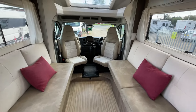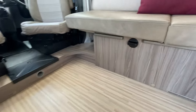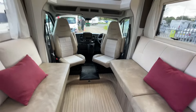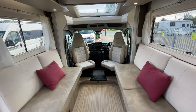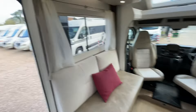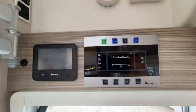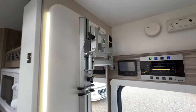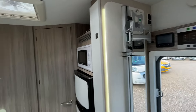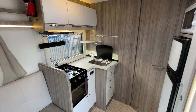We do actually have four passenger seats in this vehicle: the driver and passenger in the cab, and then underneath here — where you can see the black winder — there's the base of an additional seat as well, confirming the four-berth, four-belt configuration. We've got the new Truma Combi system in here, the usual Benimar control panel, TV capability in this lounge, and a full-length mirror with LED bars.